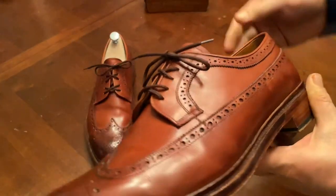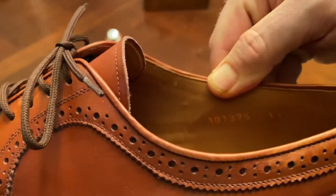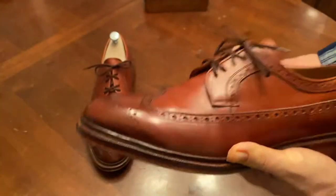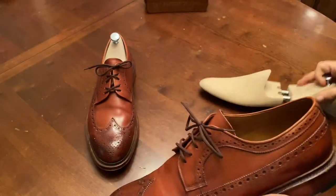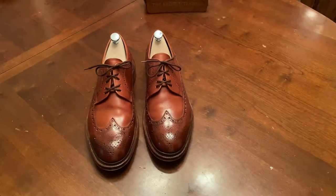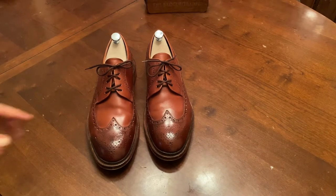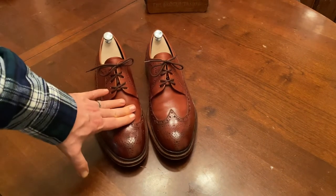This is a shoe review on these Meermann Longwing Bluchers, model 101-376. This is an antique copper — when Meermann says antique copper, what they really mean is Saphir Mahogany, because this is a perfect match for that color.